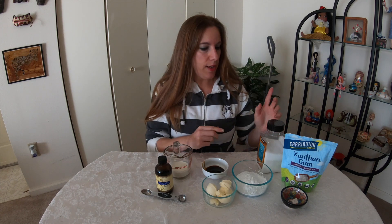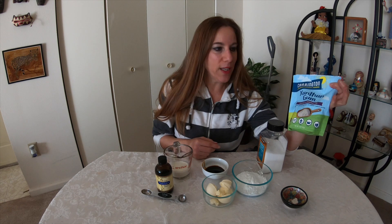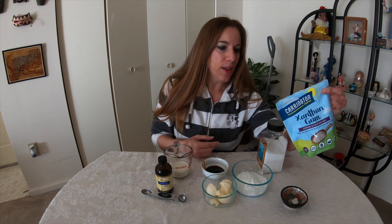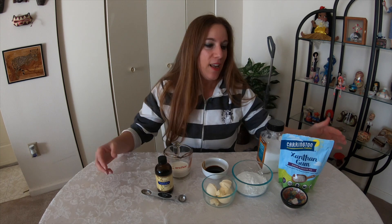What you're going to need for this is some xanthan gum. Now we're only using a little bit of this. I got this in Walmart so you can get it in almost any place. It's not the cheapest ingredient, but the best price I did find was in Walmart. The reason we need this is it's a binding agent. I don't know of any other replacement you can use, so just go out and get some. If you can't find it in a store or there's no Walmart near you, you can buy it on Amazon.